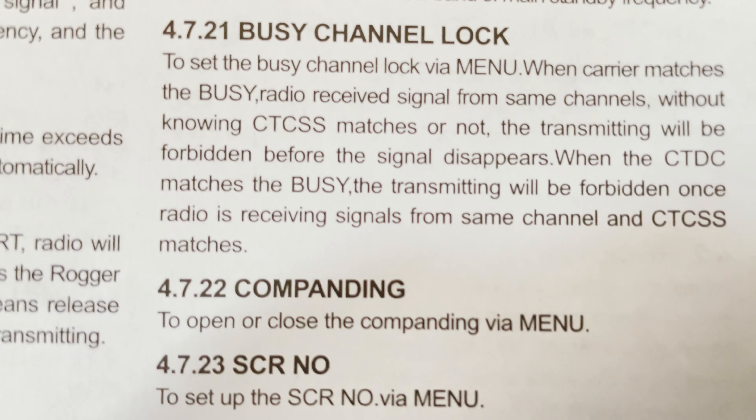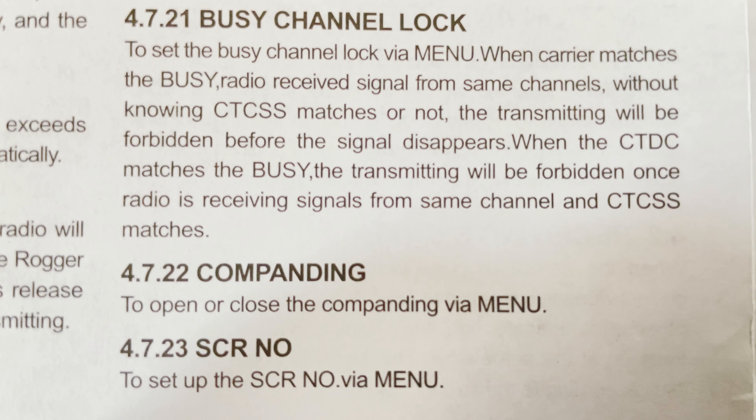Further in the manual I came across two more settings: section 4.7.23 refers to a scrambler setting, and section 4.7.22 refers to companding. I had no idea what companding meant, so I put it to the test — turns out it's a speech compressor of some kind with a simple on/off state.